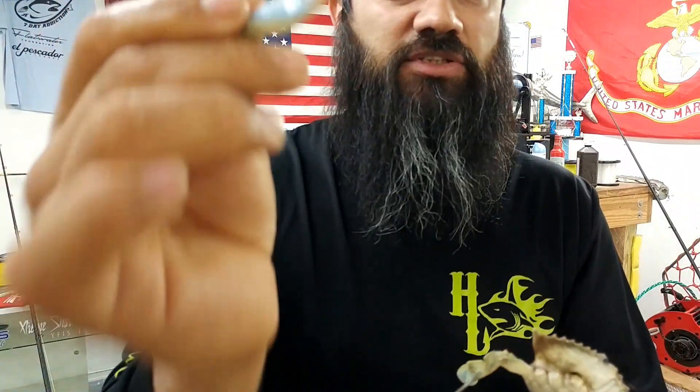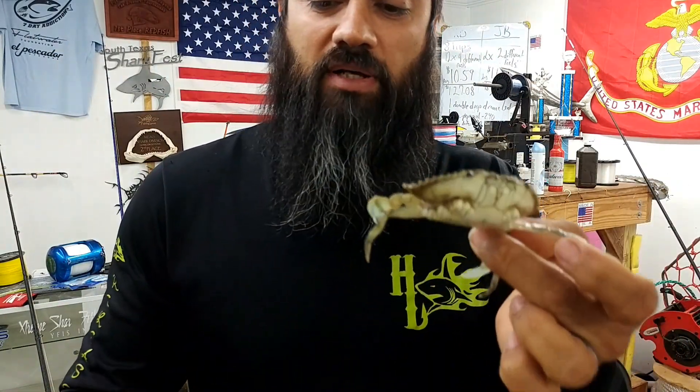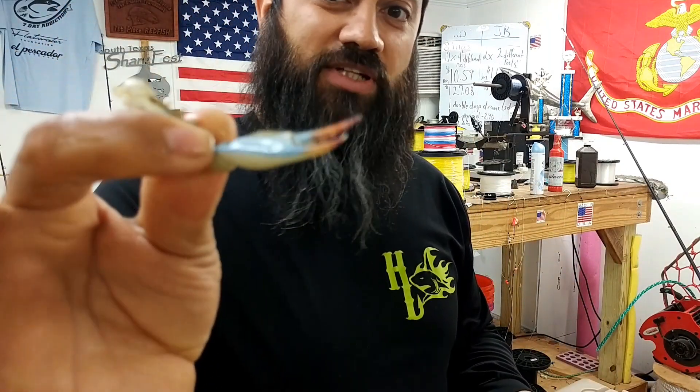That pincher is no fun. So, tis the season for using blue crabs, but it doesn't mean you have to be blue at the same time. Watch out with that pincher and have some fun. We'll see you out.